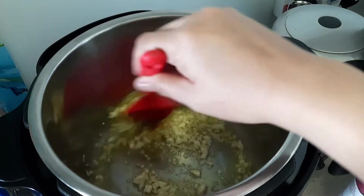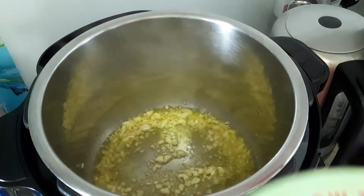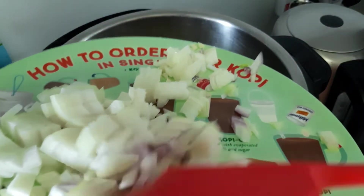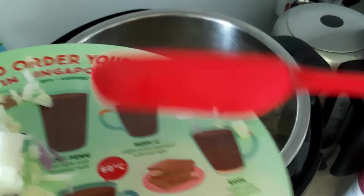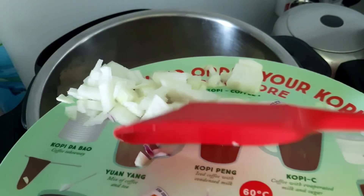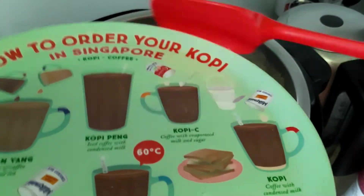Now we put in the red and yellow onions. Some people call them yellow onions, others call them white onions.